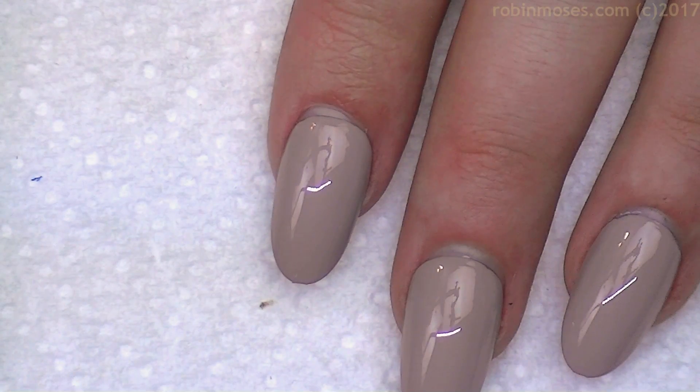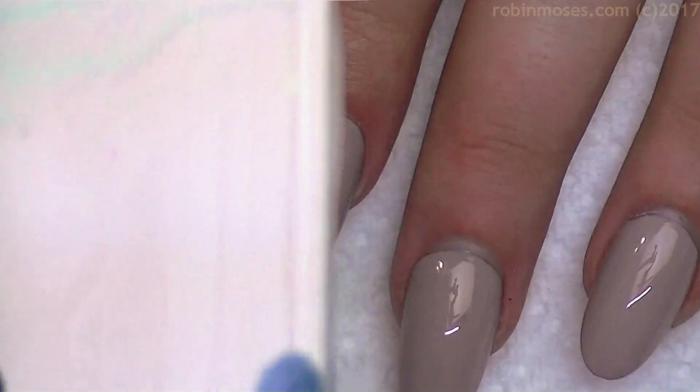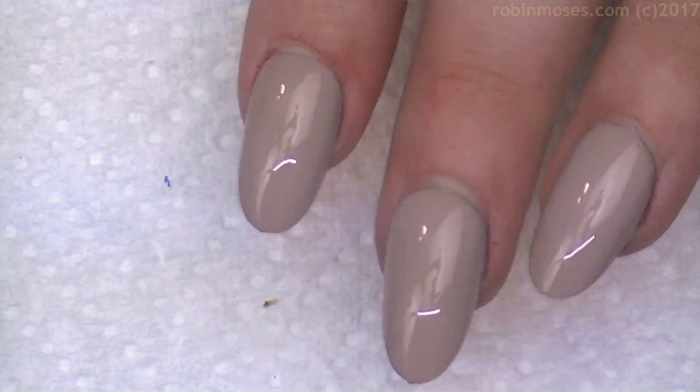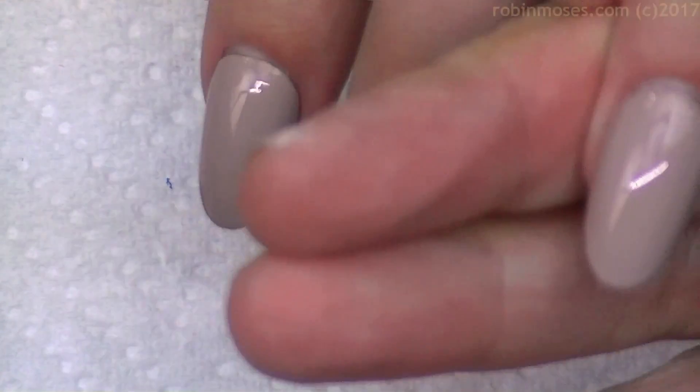I'm going to use black, flesh tone, and white, and I've added water because it's super hot today. With the black, you have to really water it down to a watery consistency — you want it just barely thinner than hair dye. Usually I say make your paint the consistency of hair dye, but for this design it's a little thinner.